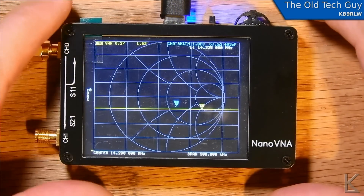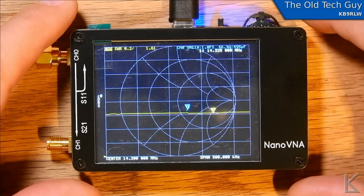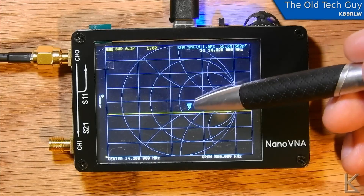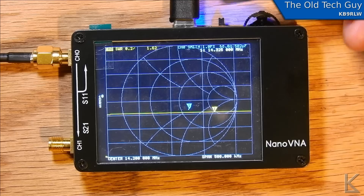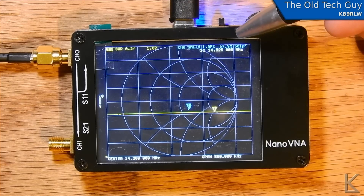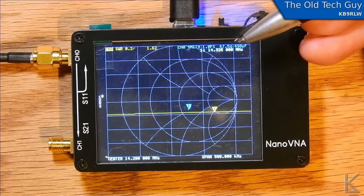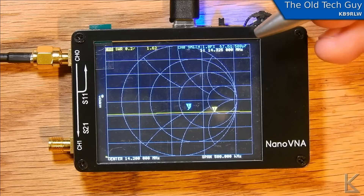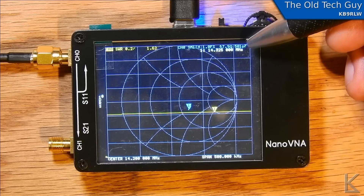I'm fiddling around with this and I've got some mixed feelings. It's neat — it's definitely neat and it does do a lot of things. The text is all color coded but also extremely small. You can see the tip of a ballpoint pen compared to the text. I have to get my good glasses out to read this display — I'm wearing the same glasses I use when I do really small soldering and I can just barely make the text out.